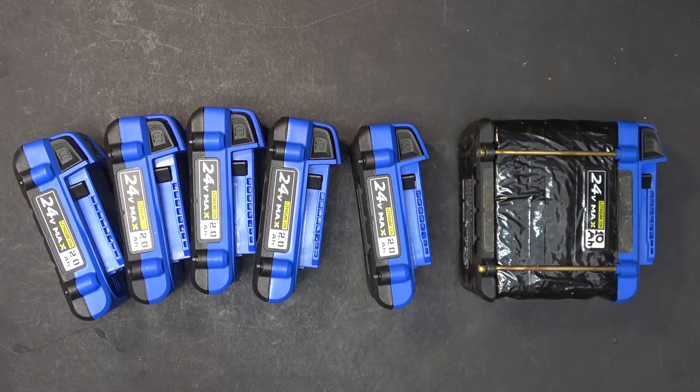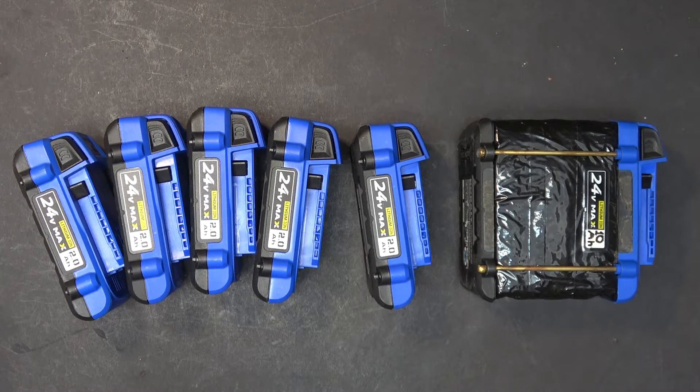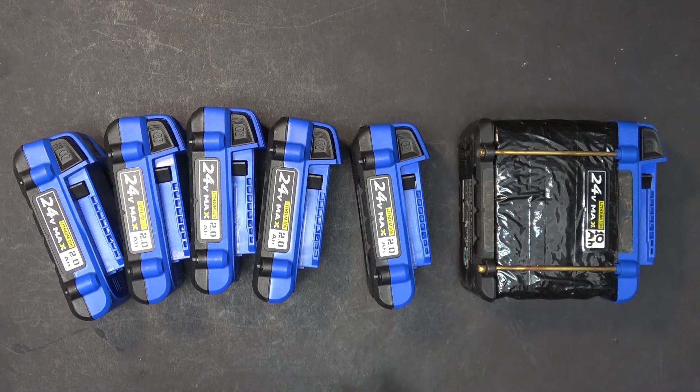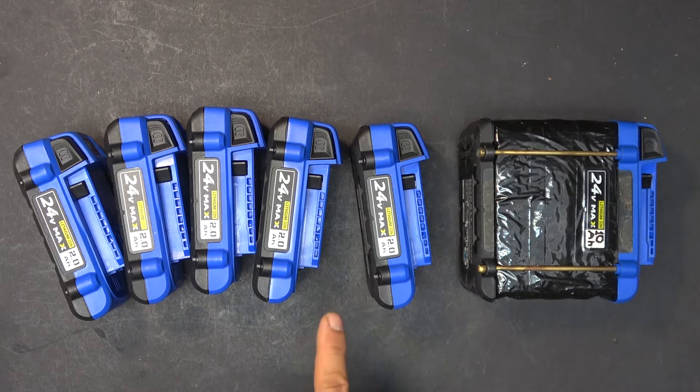However, the money I save is negated by the cost of buying all these batteries, because they are a lot more expensive than other types of batteries. Sometimes retailers have them on sale, and if you can get a good deal, you can really take advantage of these batteries for your e-bike.